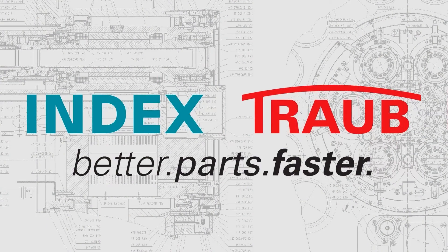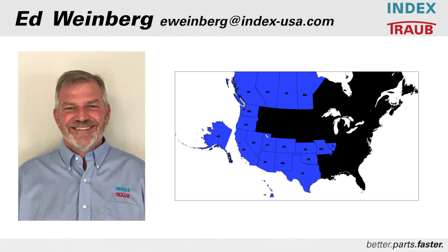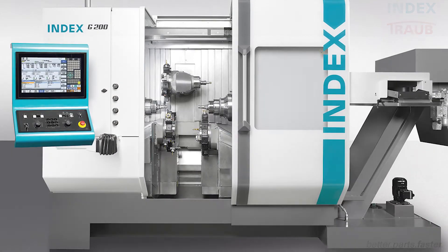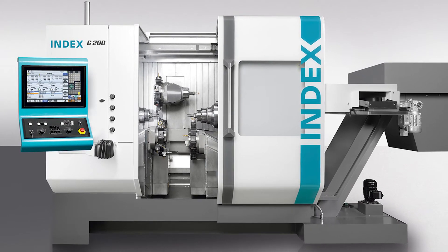Thank you Michael for your presentation at the machine. My name is Ed Weinberg, I'm a regional manager here at Index. What I'm going to do now is go through and hit some of the highlights of the G200 machine — things that we really need to focus on.